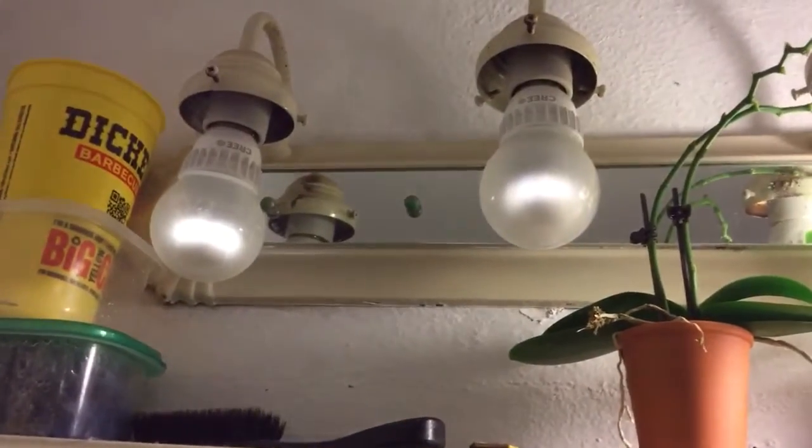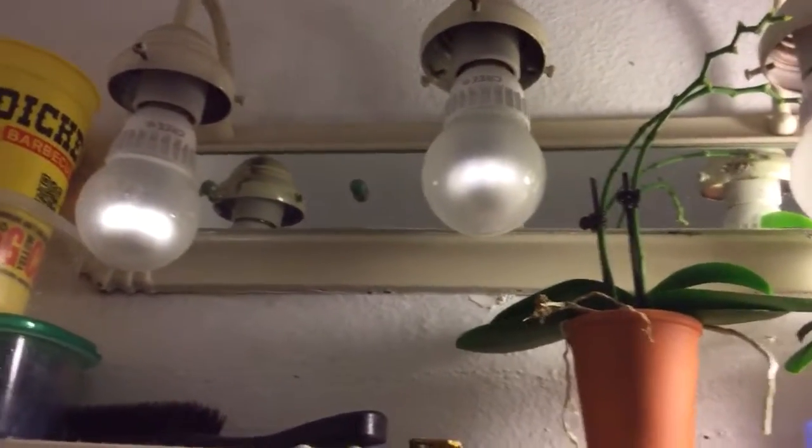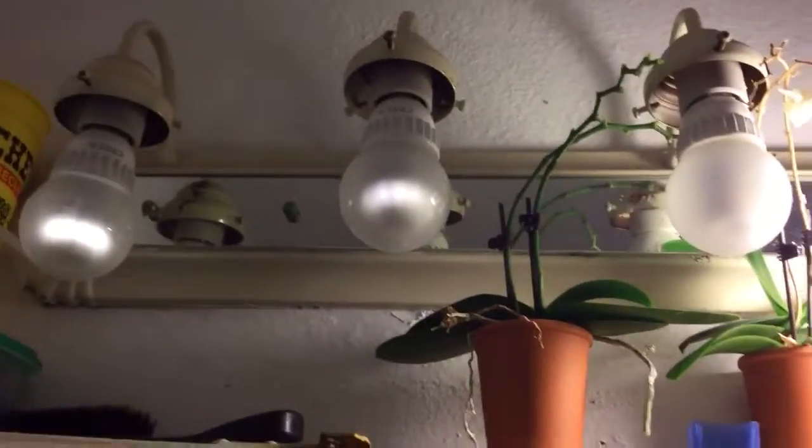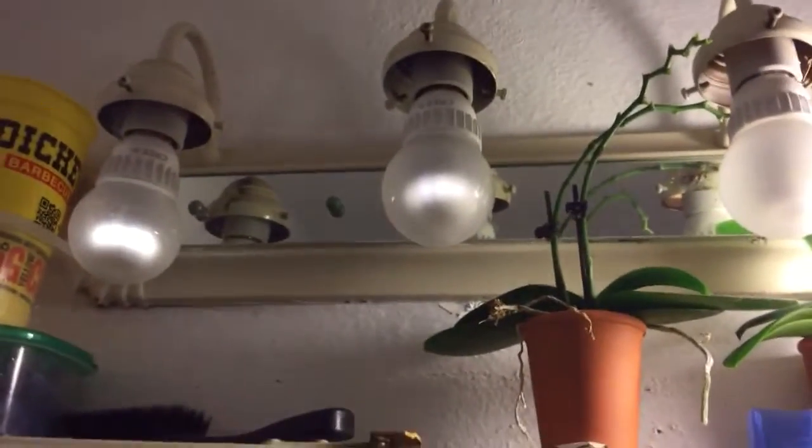These are Cree brand light bulbs. They're not — they used to be very bright, like very, very bright, and they're not anymore.